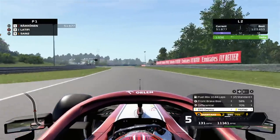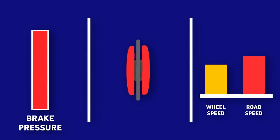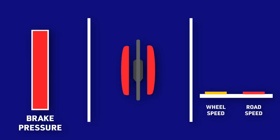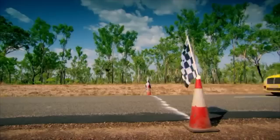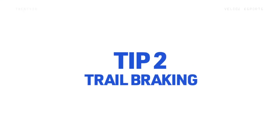So how does ABS detect that the wheels are going to lock up? In a braking event, sensors located in the tyres detect the difference in the wheel and road speed and temporarily reduce the braking force on that specific wheel, therefore preventing the wheel from locking up. Those of you with a car in the real world would know this when you slam on the brakes and the car judders — this is ABS coming to the rescue.